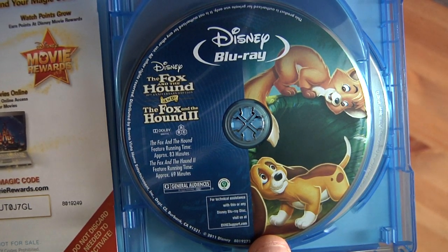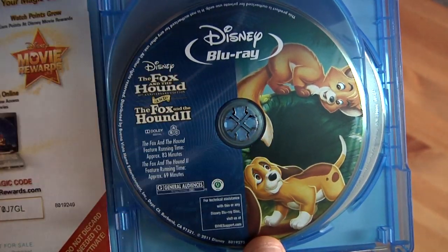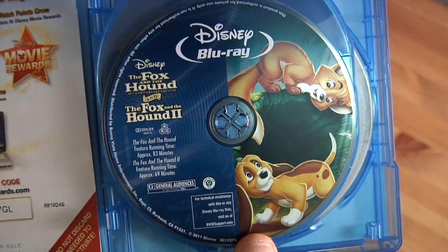Here's the Blu-ray — the standard blue side with the graphic on the side. Regional, like I said.